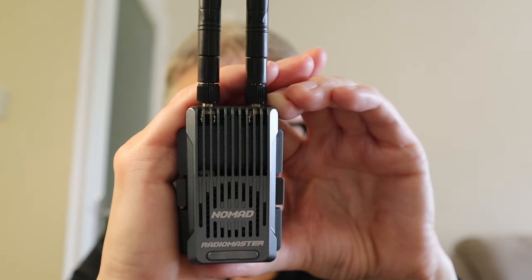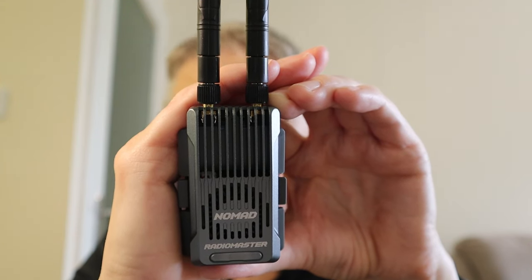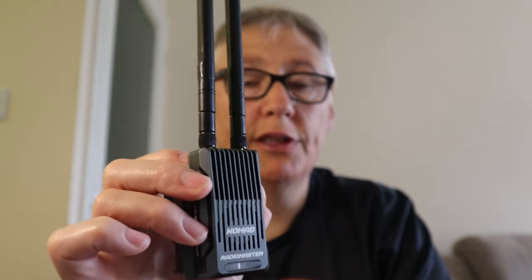The benefit of this transmitter is it can transmit on both 2.4 gigahertz and 868/915 megahertz at the same time. It transmits on both frequencies and checks the packets that come back, which should give really good reliability. This is up to a 1 watt transmitter — two transmitters actually — so we should get less packet loss due to interference.